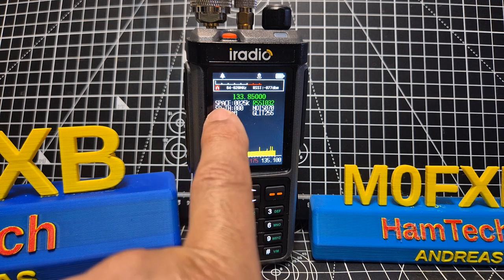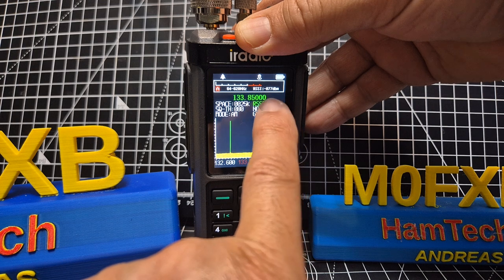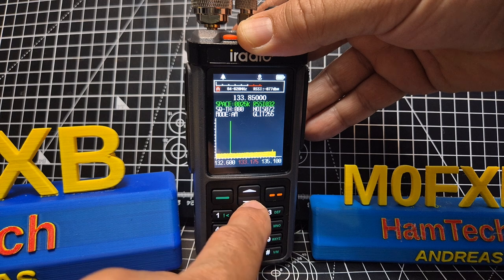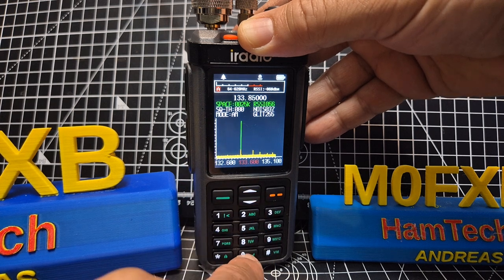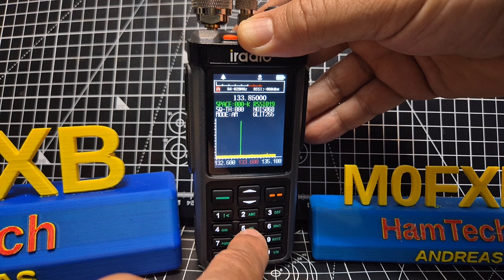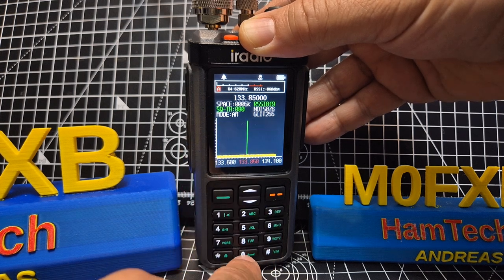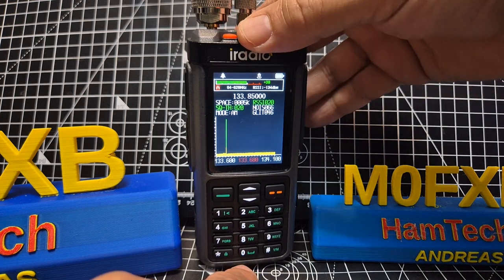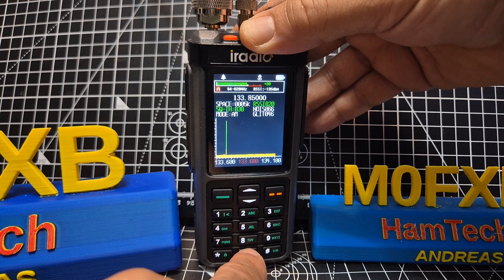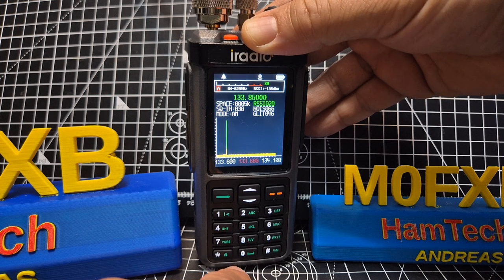One key thing worth noting is the squelch — see it says 80 here. The way you change it is to press the star, and you're on RSSI. Press star again and you can change the step. You don't go up and down with the arrow — you actually type it. So let's go zero zero five. Then if we press star again we can lower the squelch by typing — let's go zero two zero, then zero three zero.